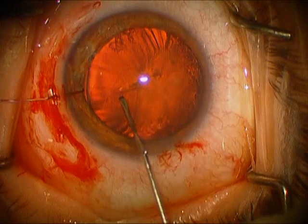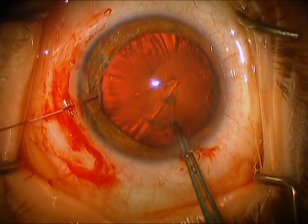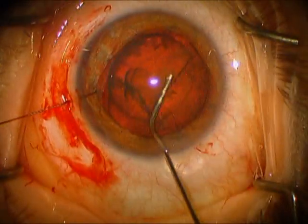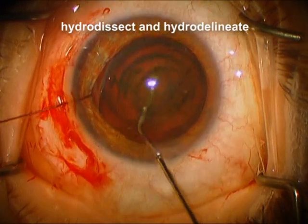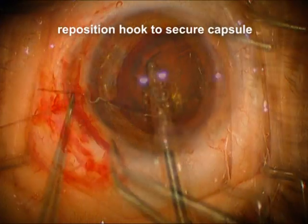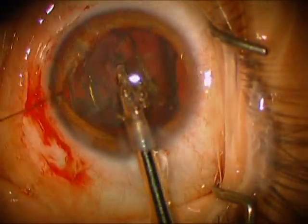We're going to take the cystotome and tear away from the good zonules, get this started, and then bring it around with Utrata forceps. We're hydrodissecting and hydrodelineating, and this soft nucleus has come forward. Now we're going to catch the anterior capsule with the iris hook so we get some additional support in the area of the weak zonules.